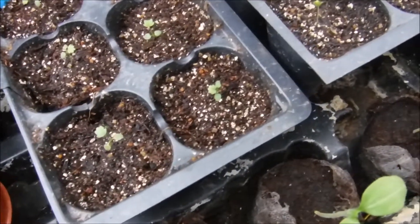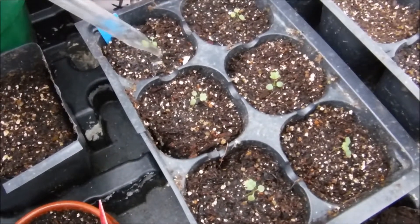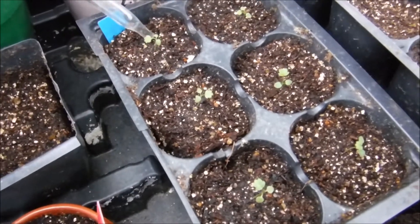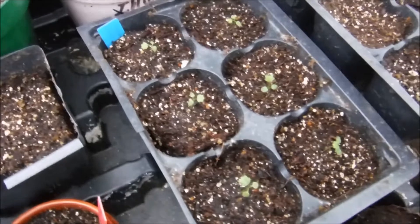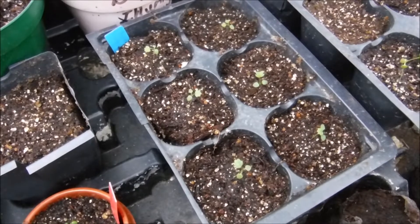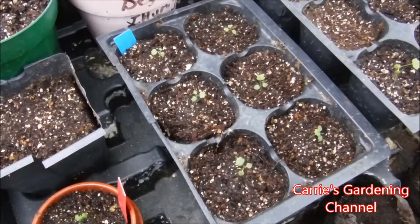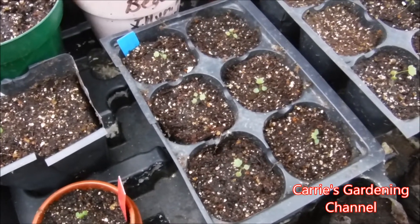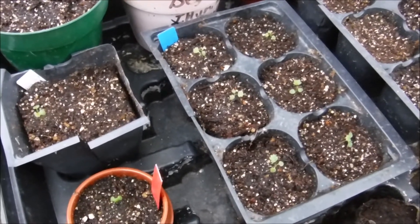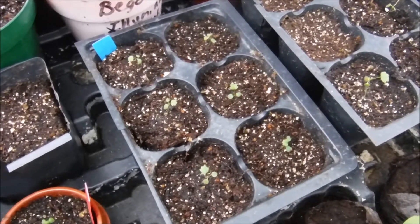I'm going to finish feeding these. As these continue to grow I'm going to come back with more videos. I do have a playlist on my channel for growing strawberries from seed, and I'm going to be putting all of my update videos in there. You can check out how I do the wet paper towel method and how I start my seeds in seed starting mix.